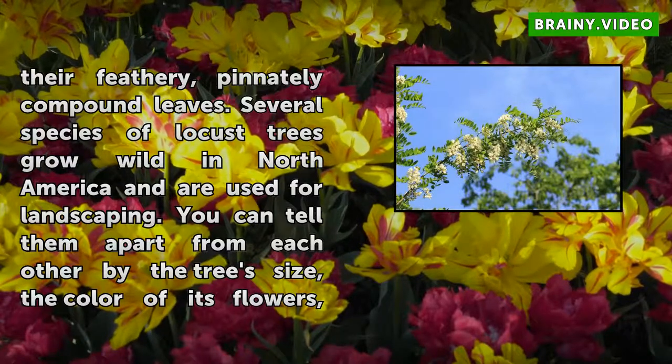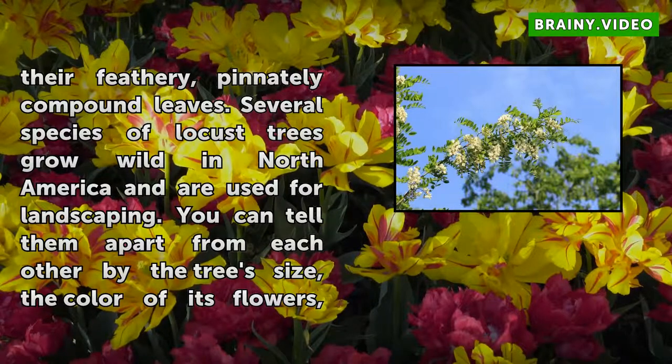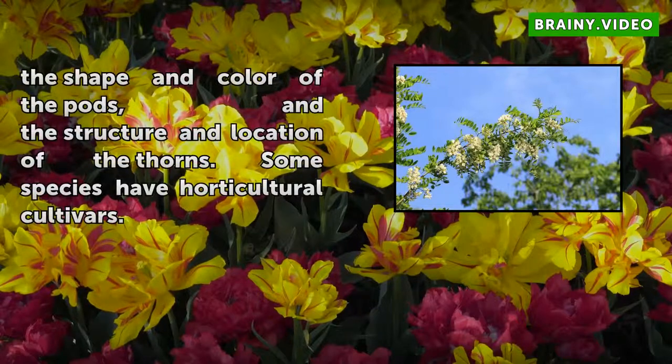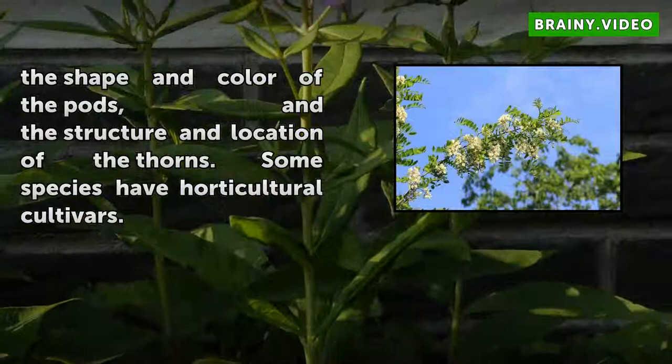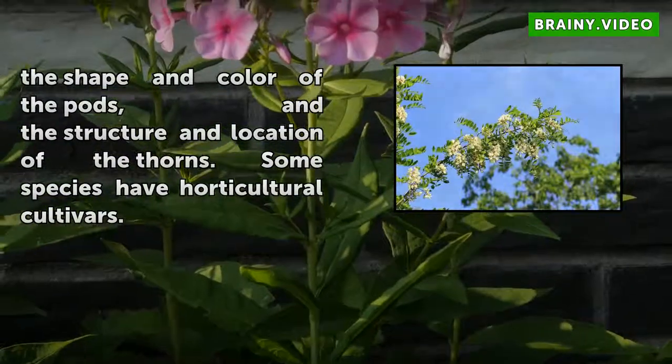Several species of locust trees grow wild in North America and are used for landscaping. You can tell them apart from each other by the tree's size, the color of its flowers, the shape and color of the pods, and the structure and location of the thorns. Some species have horticultural cultivars.